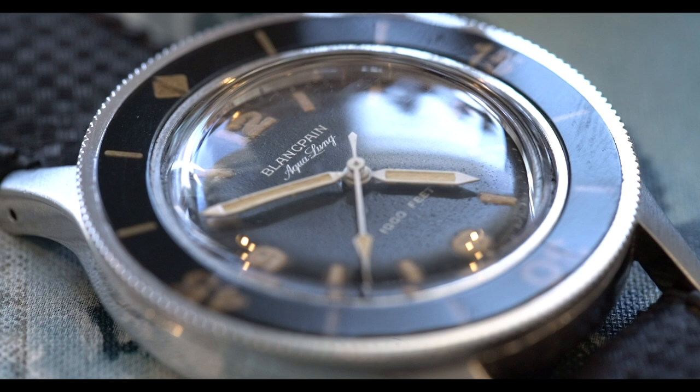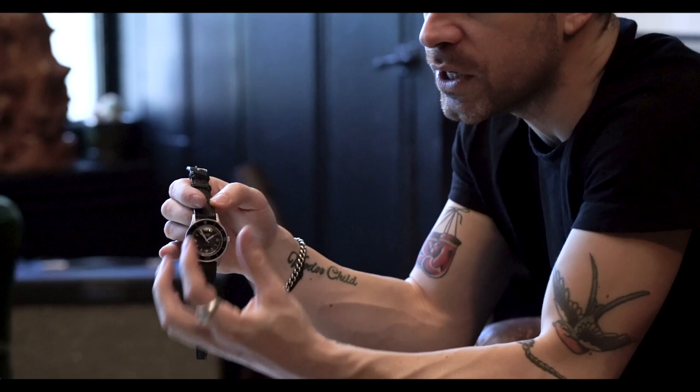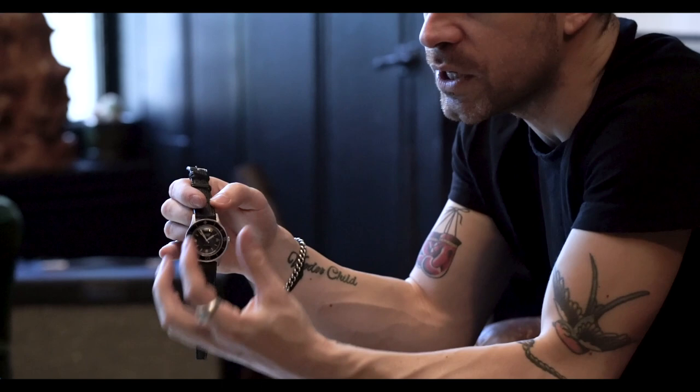The bezel is probably my favorite part of the watch. It's Bakelite, and the bezels themselves are pretty fragile — you would not want to play tennis or go rock climbing in this watch. The bezels are really prone to cracking; one of the key spots for cracking is right up here at the diamond, which is kind of a weak point. Additionally, these watches are lumed with radium.